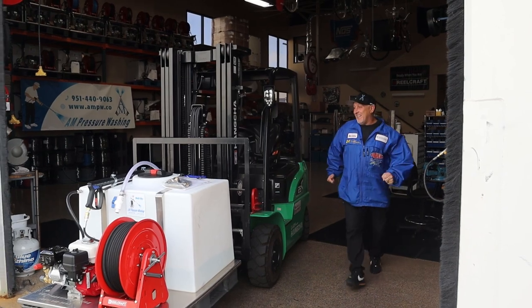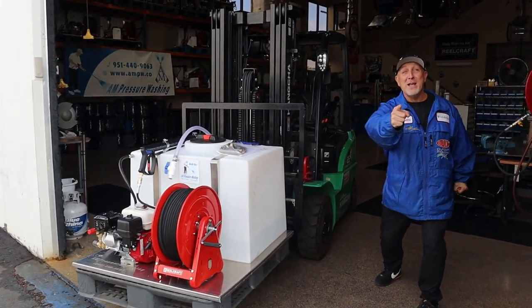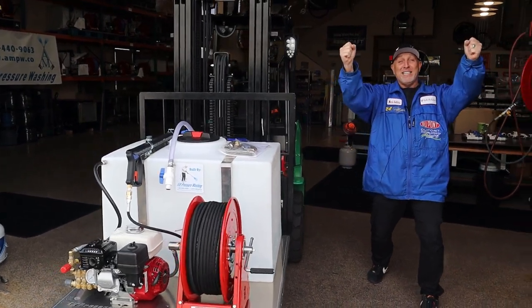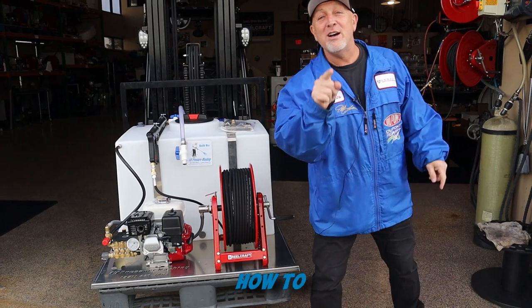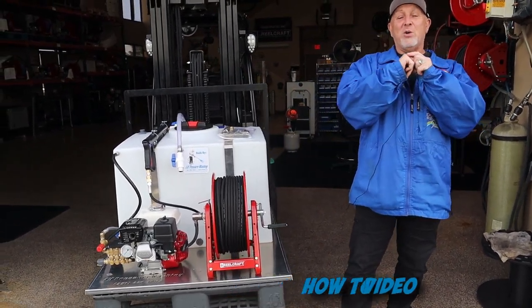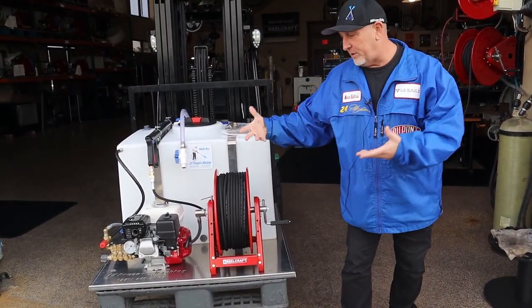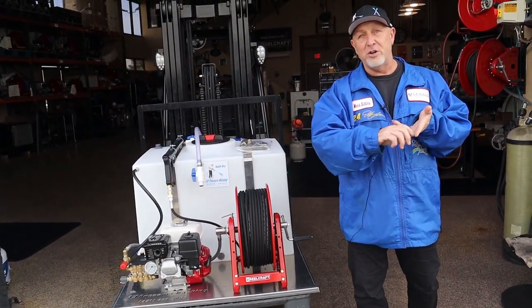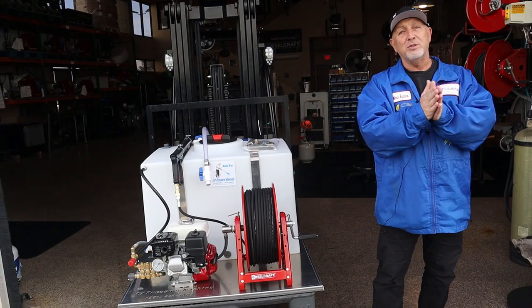Hey! Oh my god! Is that the 4.0 from AM Pressure Washing? Thank you AM Pressure Washing for sending me my skid today. No, I'm just kidding. All right everybody, this is our how-to video. So when you first get your skid and you depalletize it and you get it installed in your van, your trailer, your truck, whatever you're going to do, I'm going to show you the steps.